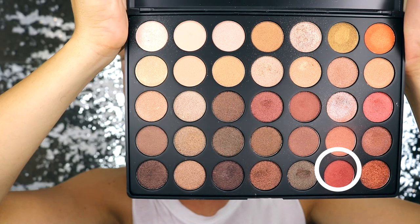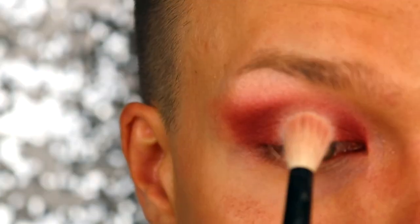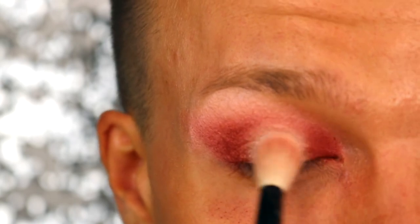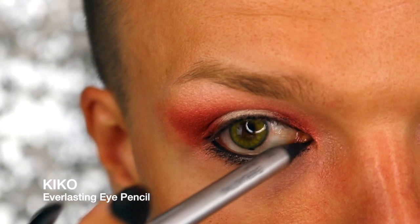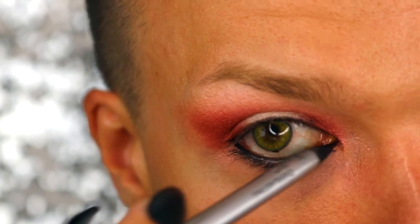With the darker eyeshadow, I'm just creating more depth and a little bit more drama. And just to make sure that the highlight is popping, I'm placing the lightest color on the middle of my eyelid again. Time for my eyeliner — I'm placing it on the waterline. This time I don't have to be careful with the lower eyeliner because I'm going to blend it into the shadow.